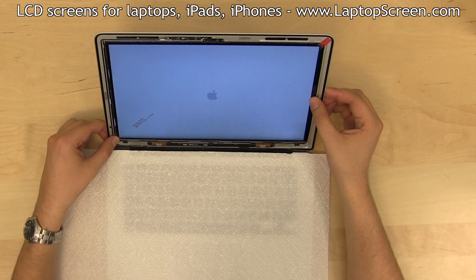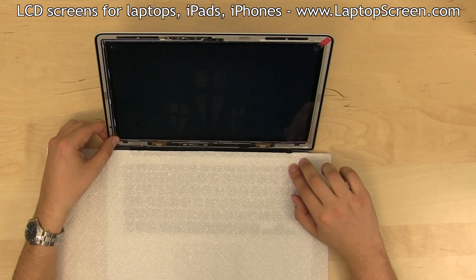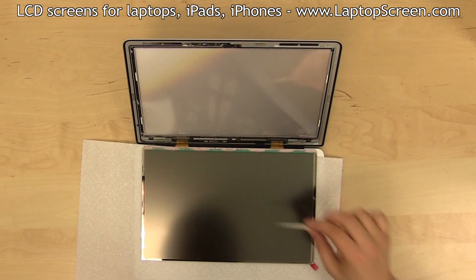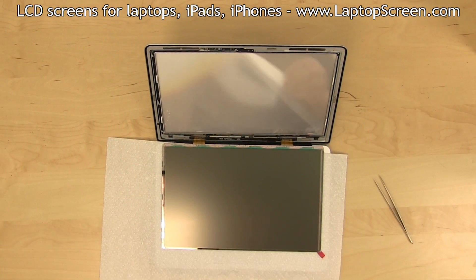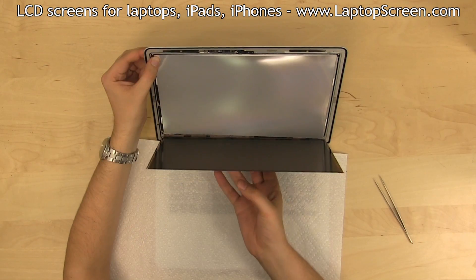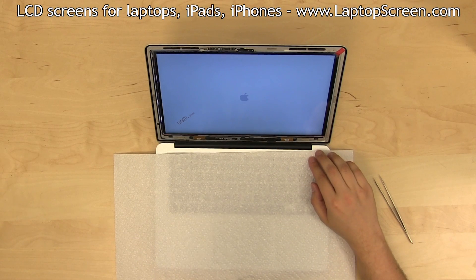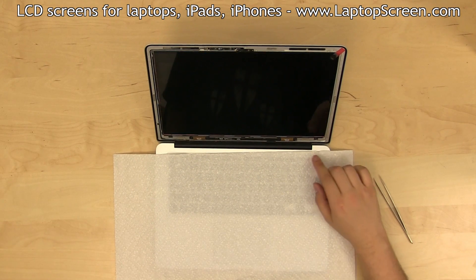Turn the computer on and look for small particles and dust showing behind the screen. Hold the power button to cancel the boot up. Remove all visible debris with tweezers. Blow off the main diffuser with compressed air, lift the LCD matrix in place, and repeat the test. If the white background seems satisfactory, hold the power button to cancel the boot up.